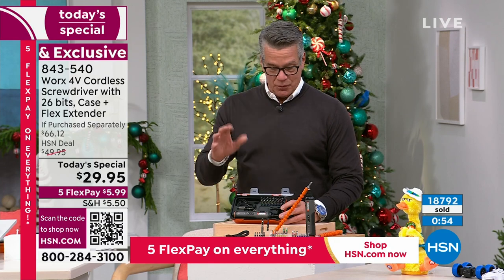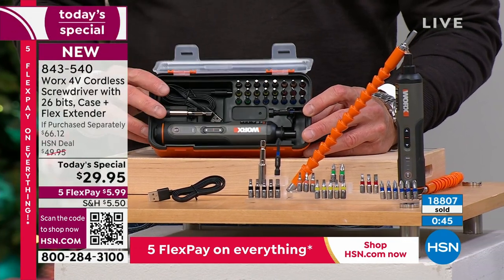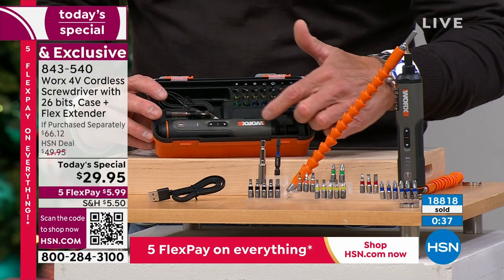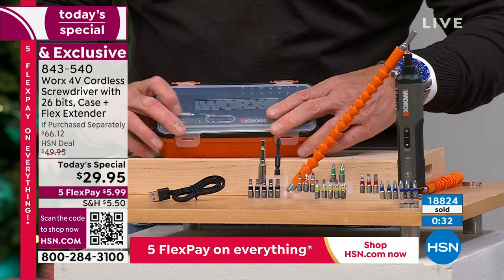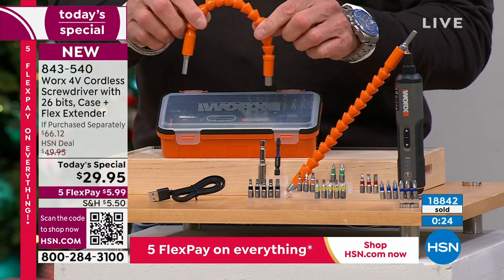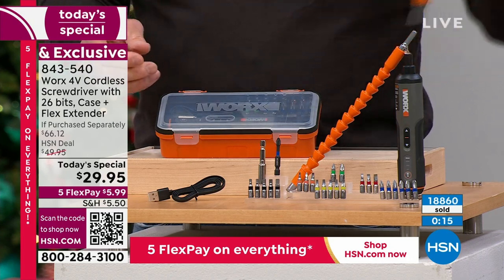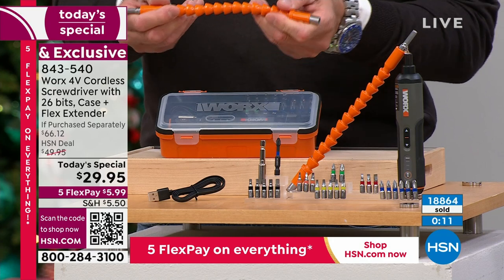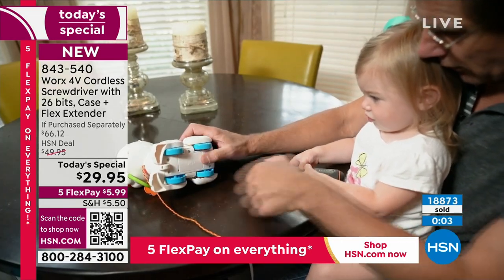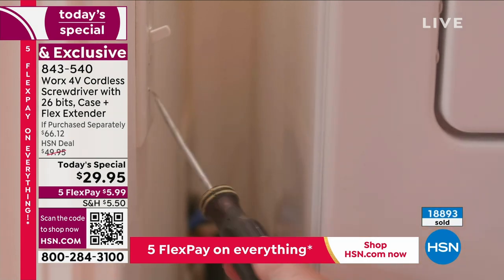Let me show you what you're getting, because the way it's set up is so smart. As you get older you forget and lose things — look how organized this case is: hex bits, square, star, flats, Phillips, the extender, and even your little charging cable. Just close it up and put it in a drawer. We're also giving you the flex extender, which allows you to reach any area — whether the screw is under something, on the side, between the wall and the washing machine, or under the sink.